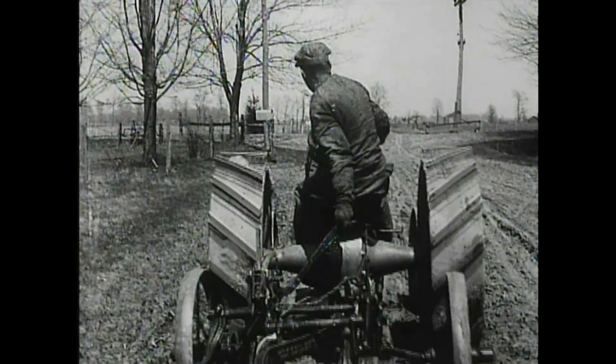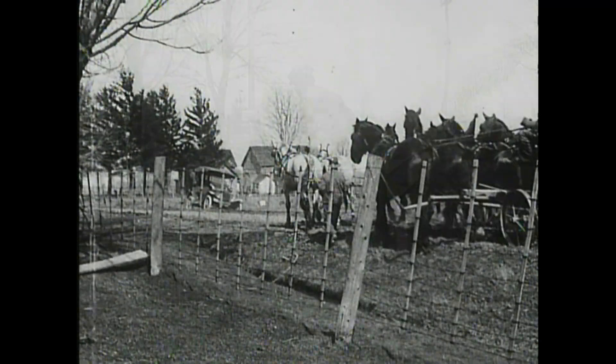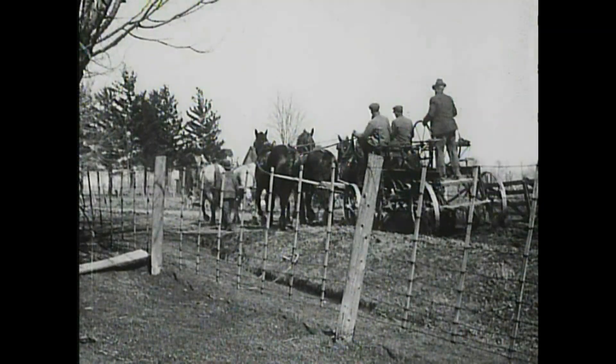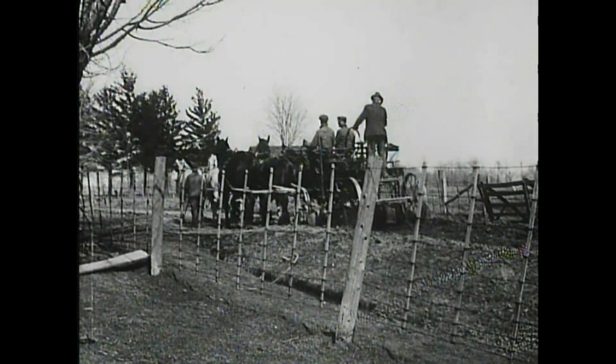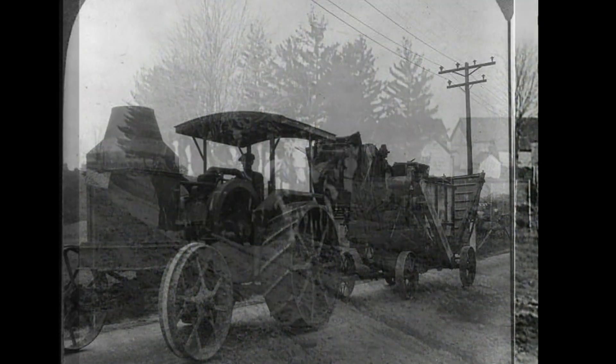One big difference is that they didn't actually go into the fields at all, and farmers often didn't even own them. Instead, farmers would still plow the fields, plant and harvest the crops using their horses or oxen and a lot of human labor, but then they'd hire someone to come provide power for other things.